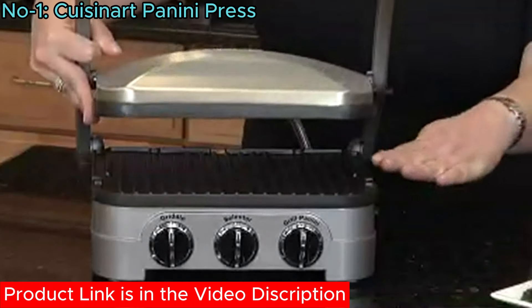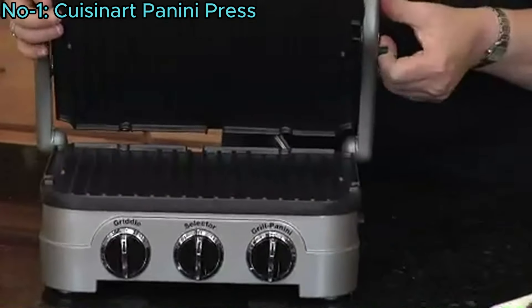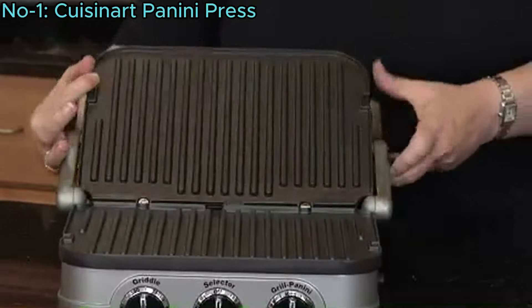It includes a panini-style handle with a hinged floating cover, a selector knob, and adjustable temperature controls for grilling or griddling.